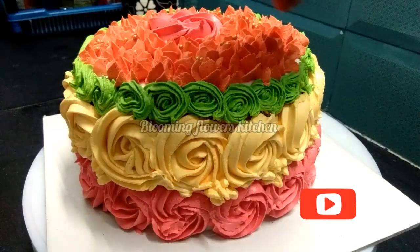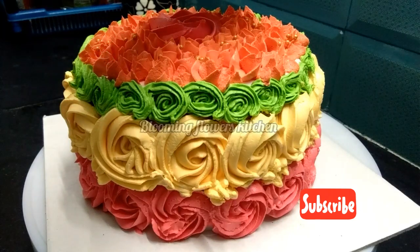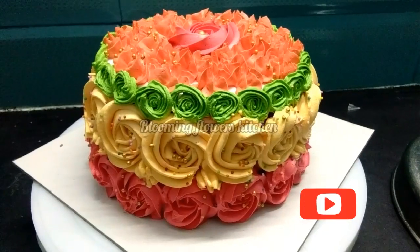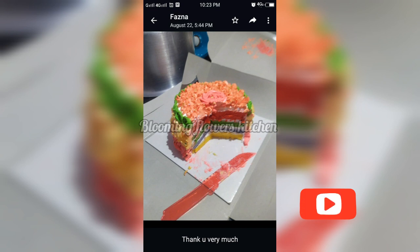So now friends, our rainbow cake is ready. Finally, we are going to decorate it with sugar balls and sprinkles. If you try this recipe, please share your feedback in the comment section. Take care, Assalamualaikum, and thank you so much for watching.